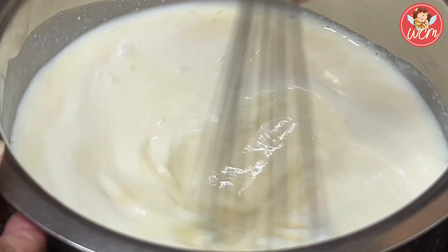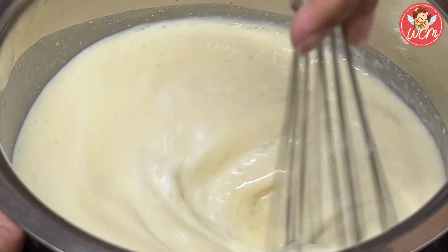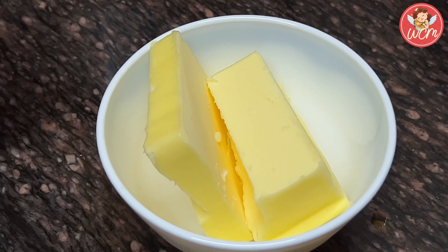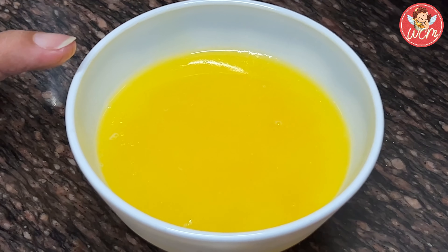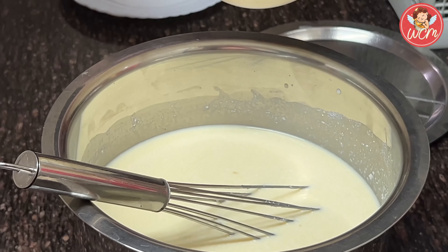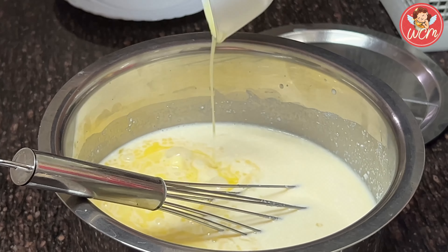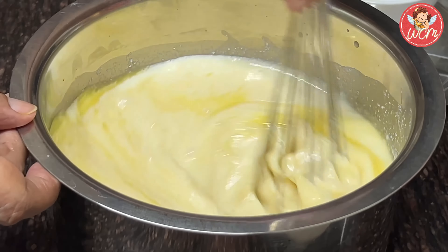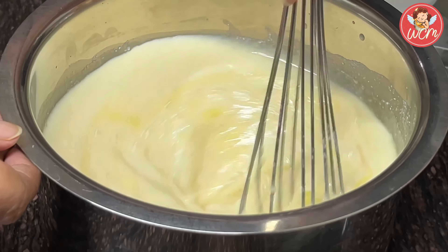After that, we will take the butter and melt it in the microwave for about less than a minute. There — can you see? We have got 3/4 cup of melted butter. This also we will add into the milk mixture, and again, like before, give it a good whisk. Whisk it really well.